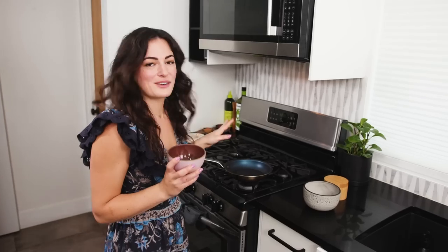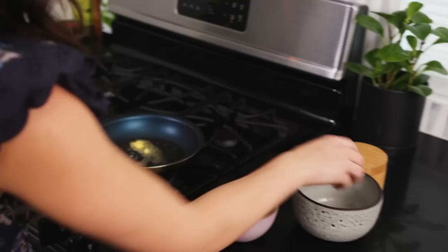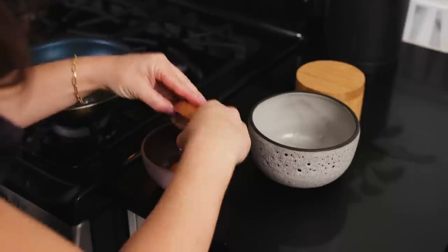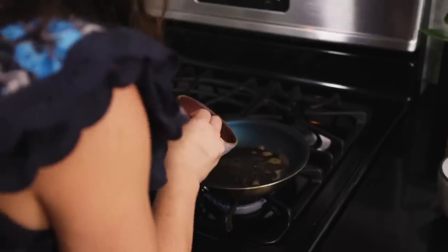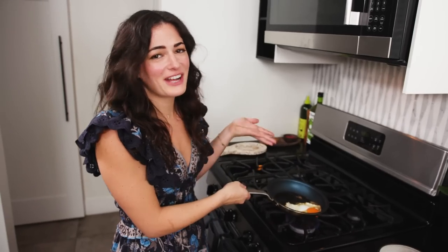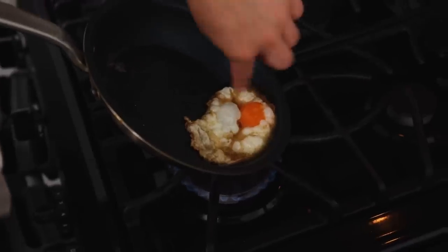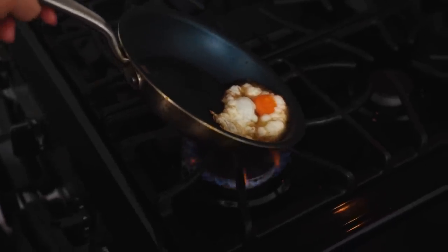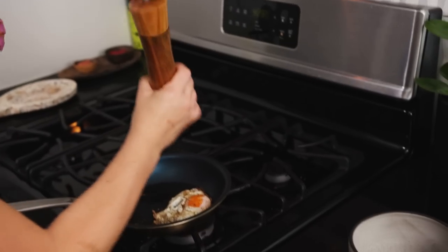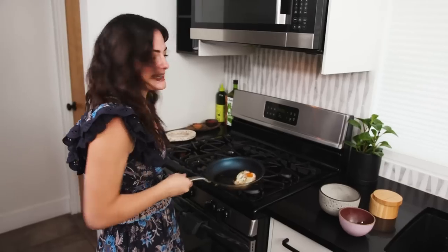Now we're going to fry an egg. Fried eggs are a little controversial, but I love them and Priyanka loves them. I'm going to add just a little nub of butter, crack the egg in here first just to make sure it's perfect — voila! Splash of oil. I'm going to salt the egg. You want the yolk to be super juicy — once all the white is cooked and the yolk's still runny, you know you're done. Now we're going to pepper the egg, set it aside, grab our rice that I already made, and assemble our bowl.